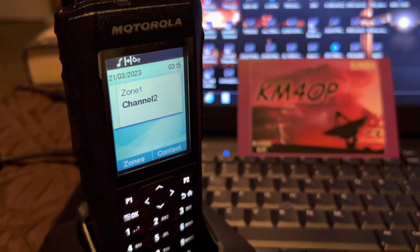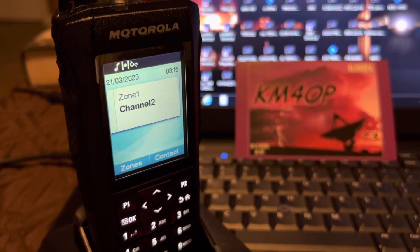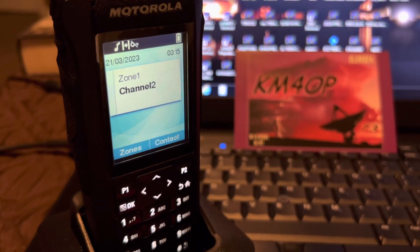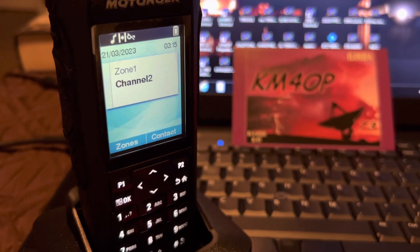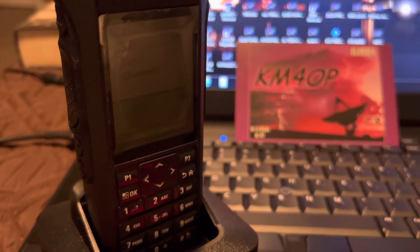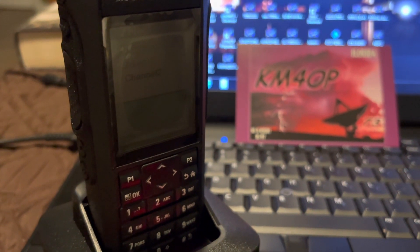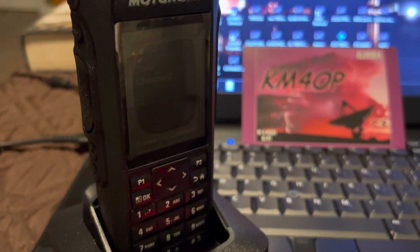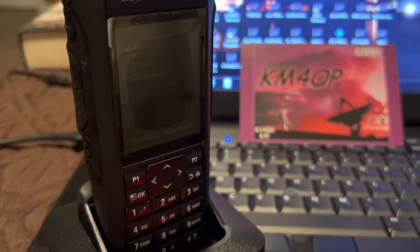The R7S covers from 403 to 527 megahertz. They're four-watt radios. They have Wi-Fi and Bluetooth — you can program them via Wi-Fi and Bluetooth.